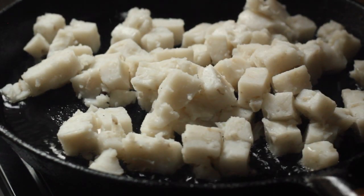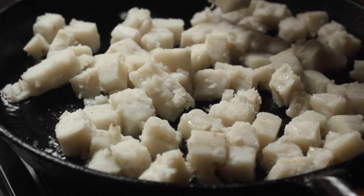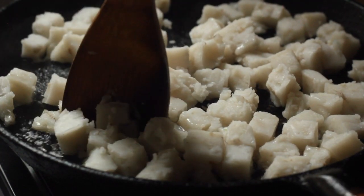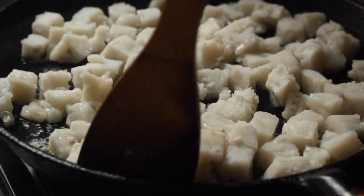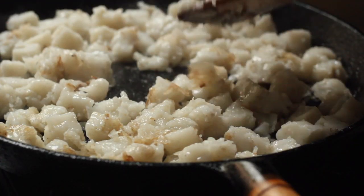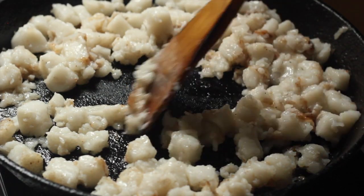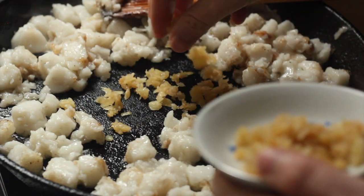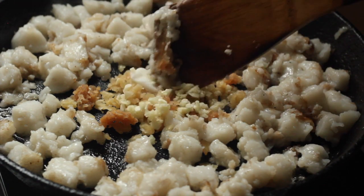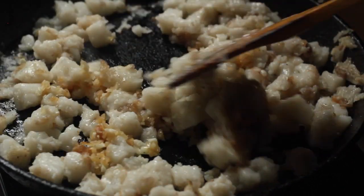The way you fry carrot cake is down to personal preference, so I'll show you two different ways. For the first batch, I'm making the gui a bit more fine — mashing it up further in the pan until it's quite broken up. Get some colour on the gui at this point, then make a well in the centre where you'll add your garlic and caipok, and fry until fragrant before tossing with the rest of the carrot cake.